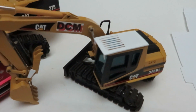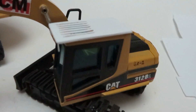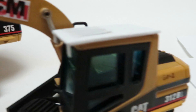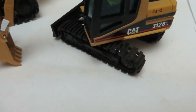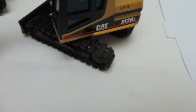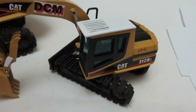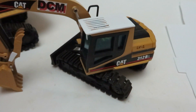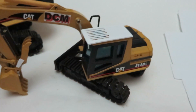Alright guys, Diecastmania here with another video. So today I'm going to be showing you how to make a 1/50th scale cab guard for your excavators. This was requested by someone — a guy named John off of Facebook. I'm not going to disclose his full name; I'm not sure if he wants that put out there.